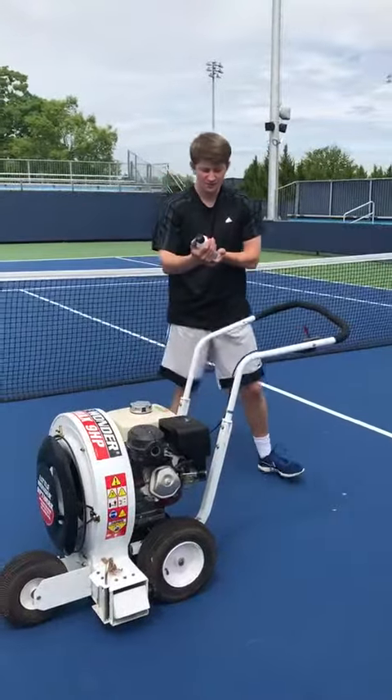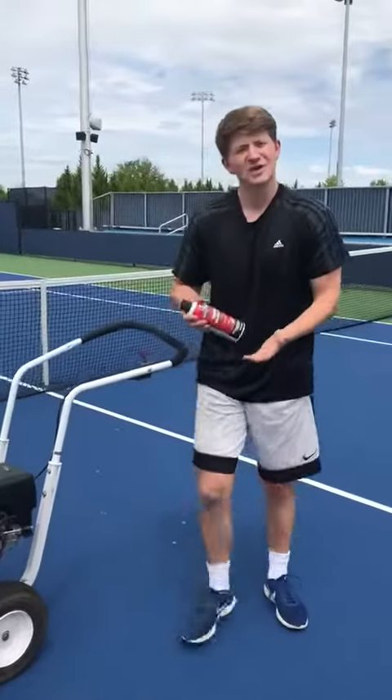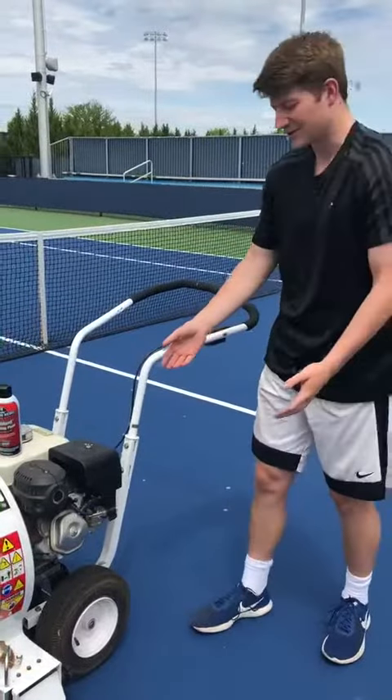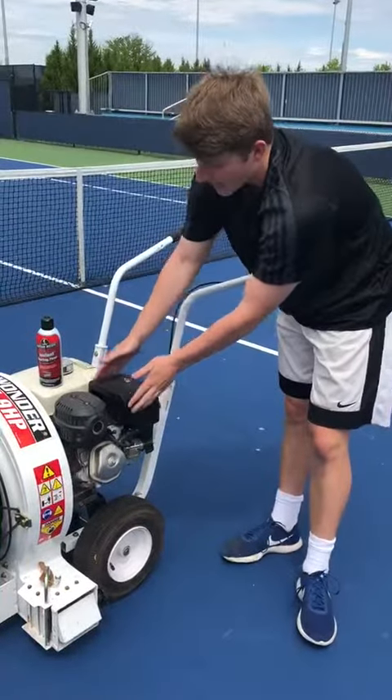I wonder if I should use this. You should — let me show you how. All right, first thing you want to do is find where the air filter is. The air filter is usually in a black box like this.